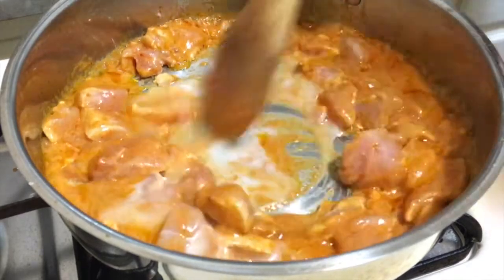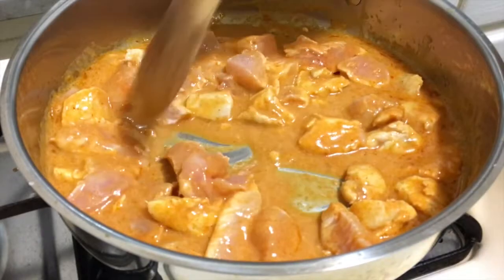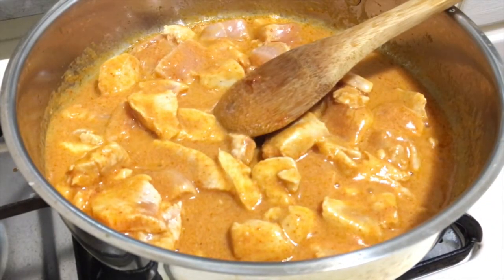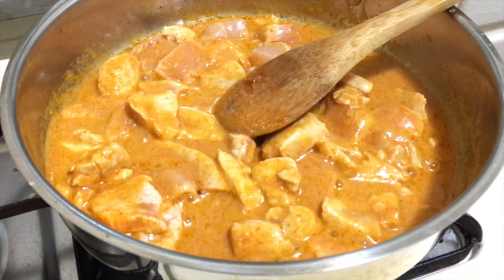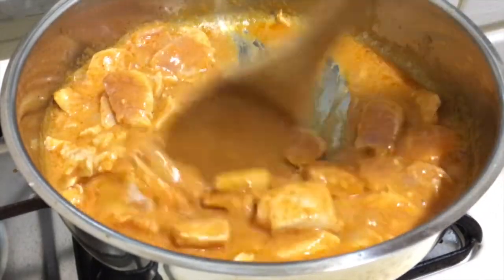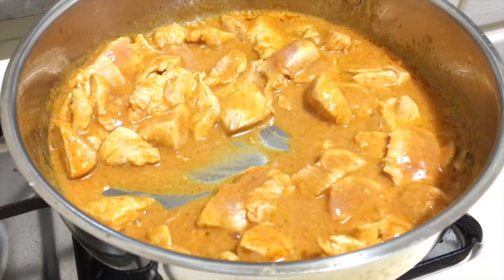Then I add a little more coconut milk to make sure the chicken and red curry are not too dry, and you stir it. Add a little more coconut milk and stir together. This dish is not too complicated — it's easy. If you'd like to try it, it tastes so good.